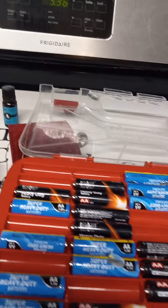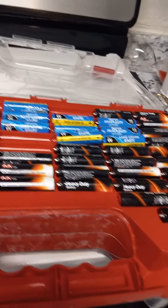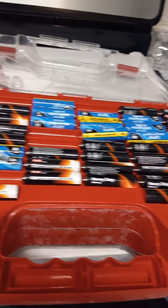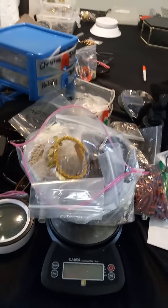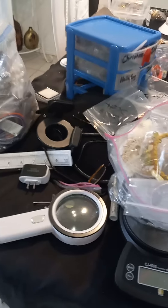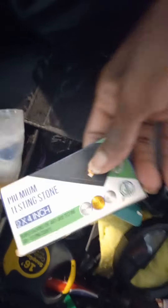Any electronics I need to try, I bring out my battery pack. In case I need to put batteries in something to try it out before I sell it, I do that. When it's too hot for me to go outside, I sit at a table right here with all my concoctions. This here is where I keep my magnifying glass. This is where I keep my jewelry tester, so I can test whether it's sterling silver or if it's gold. I have a measuring tape and a stone I use when testing if it's sterling silver or gold.